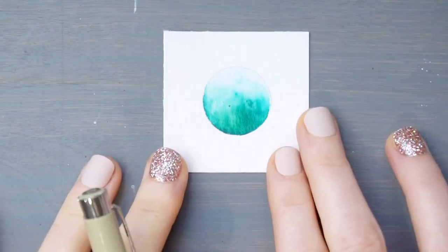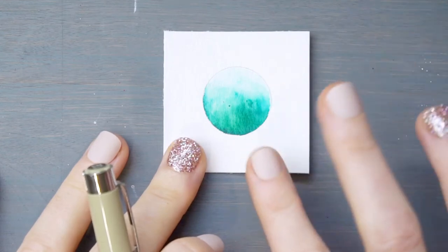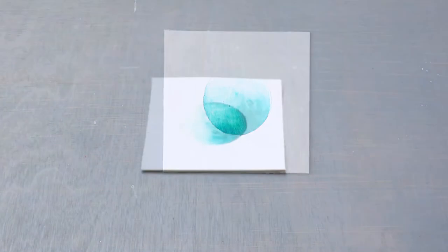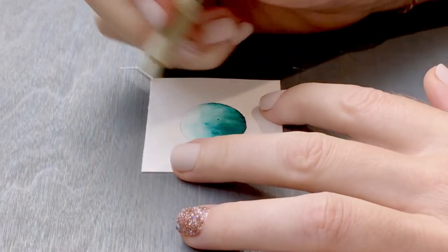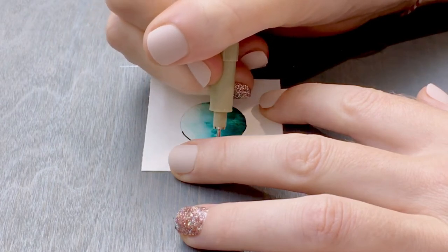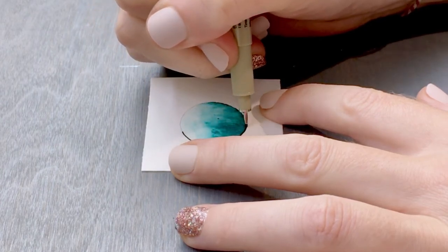Now that we have this beautiful aqua-colored globe, we're going to take a black pen — I'm using archival ink today — and trace my circle all the way around.